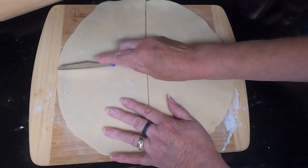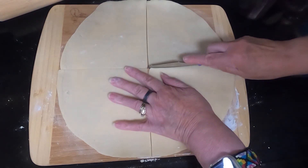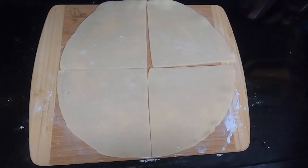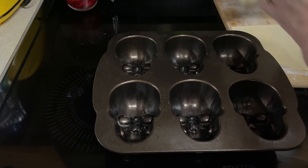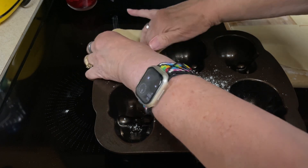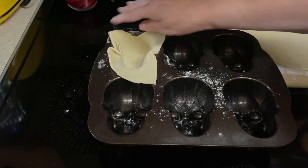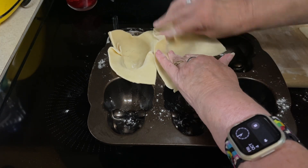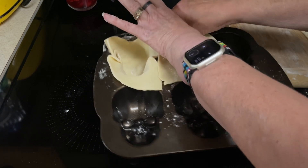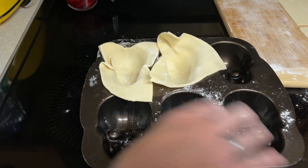If you need to stretch it out some more when you're putting it in the pan, that's fine. I'll set my other pie crust aside for just a minute. You want to kind of make it into a rectangle and put it into your crevice here. You want some overlap because you want to be able to fold it down to make the little pie. Be careful not to tear your pie crust — I just did. Just kind of catch it up if you do that.